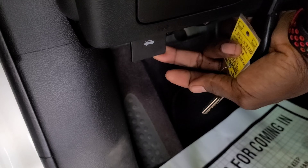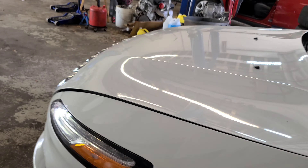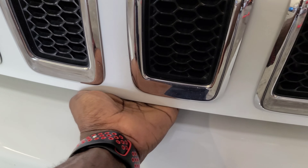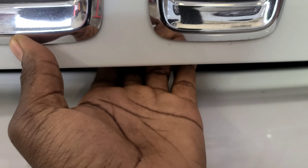Once the car is unlocked, come underneath here and you'll see the hood release. Pull this to open your hood. Once you pull that, your hood's gonna come open. Then come in front, lift it up a little bit, and search for the secondary latch underneath to fully open the hood.